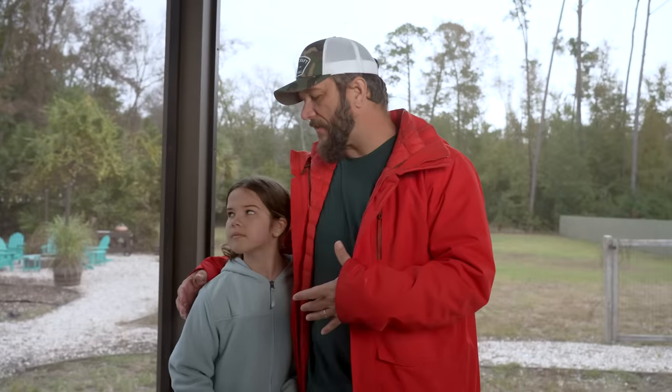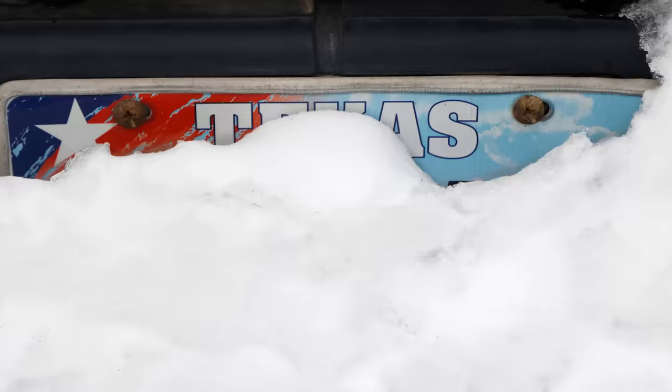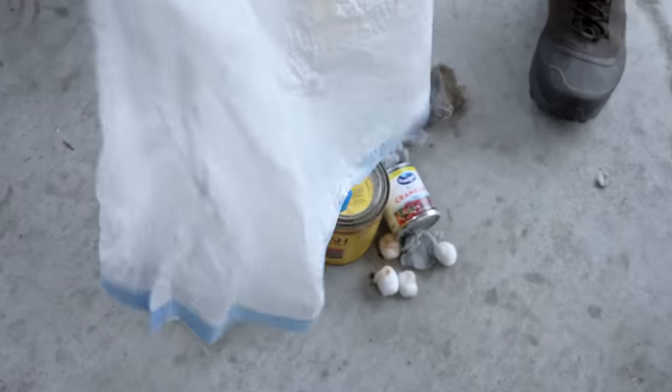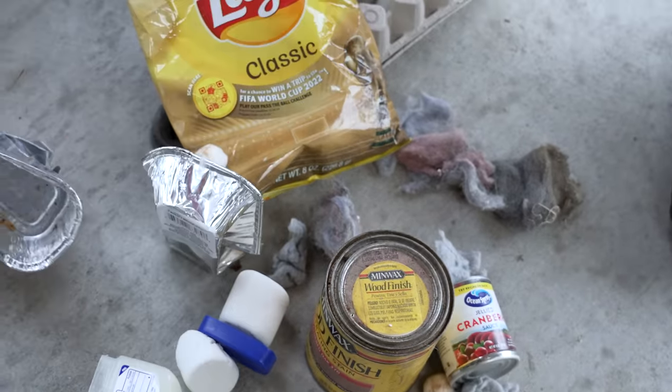It's super windy out today so we're going to do this on our back porch and I've got some help from my beautiful assistant Cameron today. Cold weather disasters aren't something at the top of my list for likely threats living in the south. But that type of thinking is what can make a freak winter storm like the one that hit Texas in 2021 so devastating. Unlike us, if you live in a part of the country or the world that regularly deals with cold weather, you're probably prepared for it. But when 70 degrees Fahrenheit is sweater weather, you don't really give staying warm much thought.